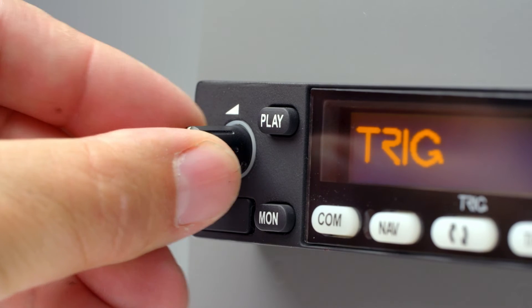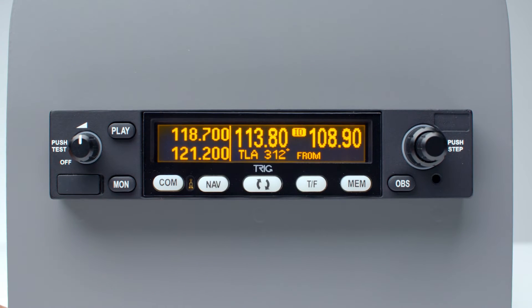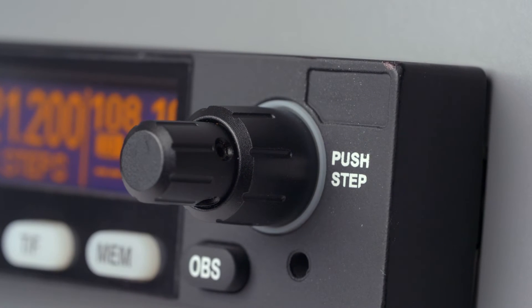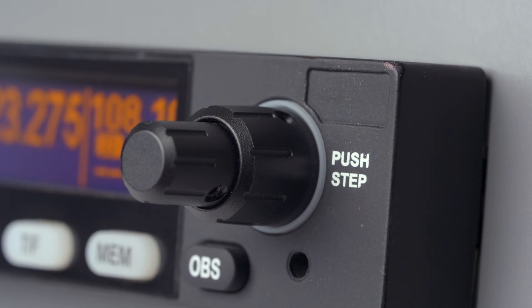Each unit features an easy-to-read display showing both navigation and communication frequencies and identifiers. Maximum clarity is achieved, giving prominence to the active NAV or COM modes. The unique push step knob allows the fastest tuning across voice channels, ensuring you can focus on flying whilst communicating.